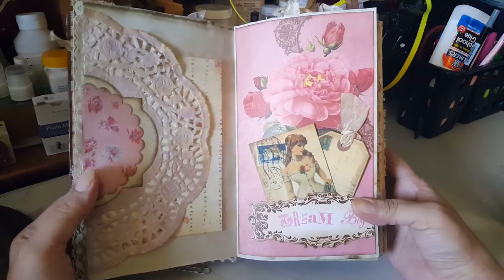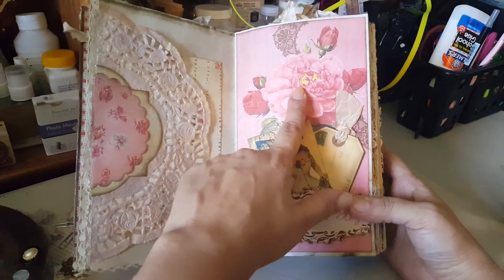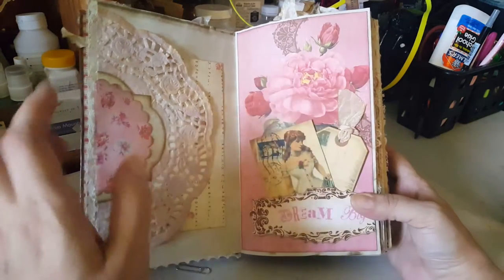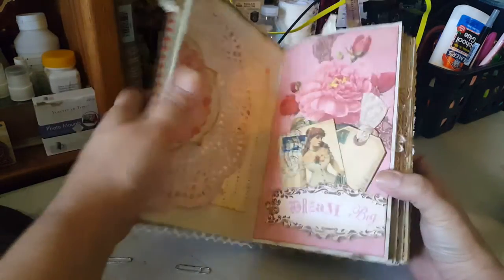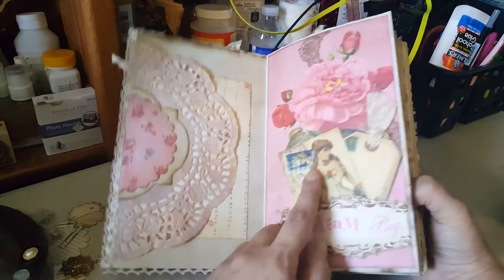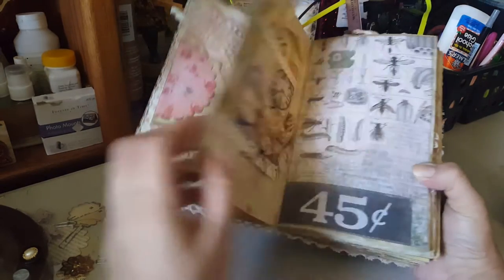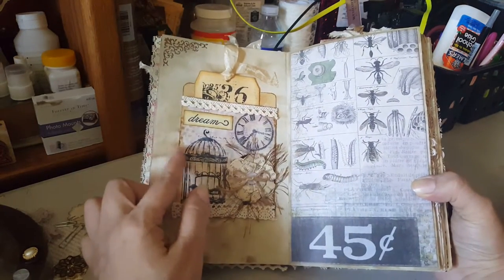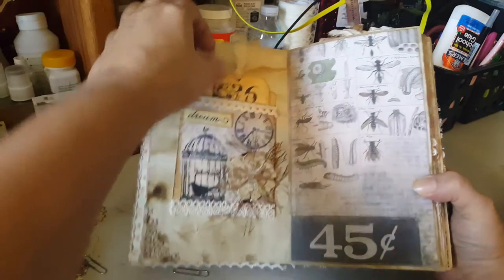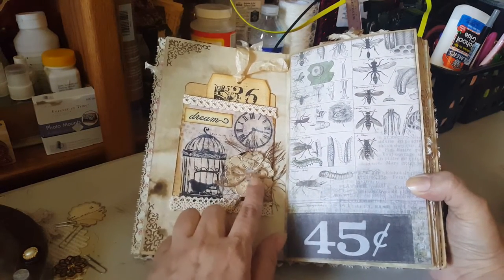Here's this page — the paper is from DCWB. I don't remember the name of the actual collection, but I'll show it at the end of the video. These little ones I actually got from Pinterest. Here's one of my famous pockets — I did change the button from my tutorial, I had a black button on top.